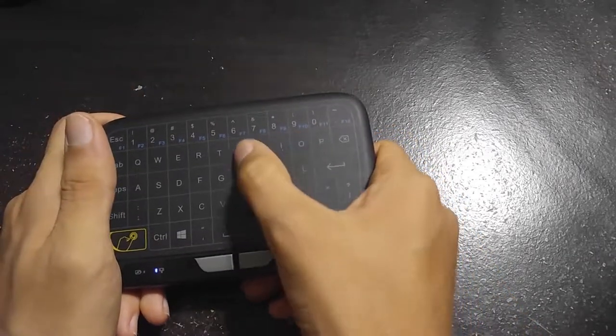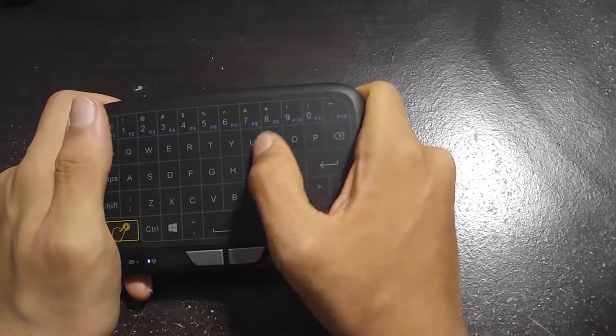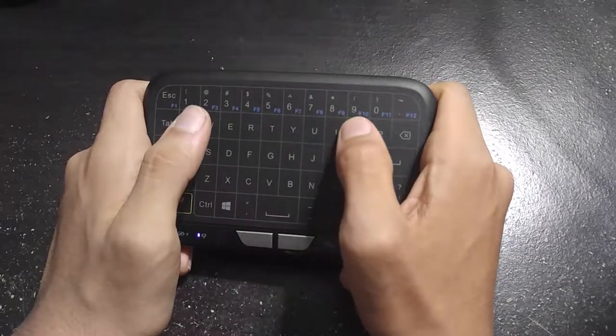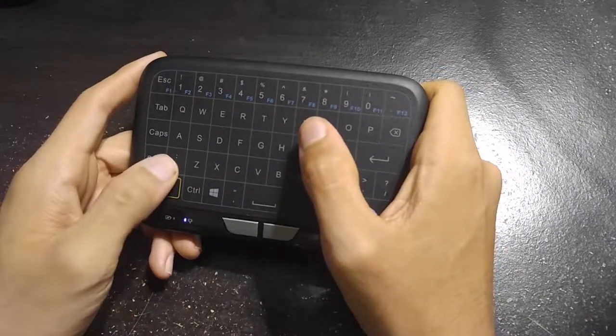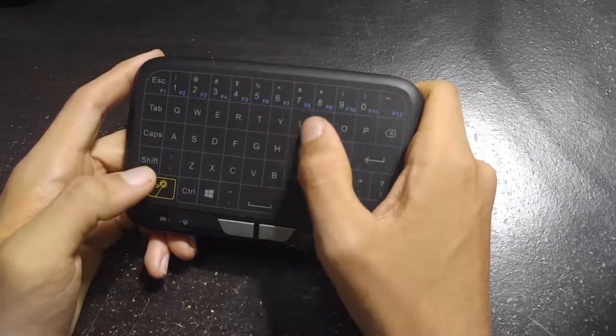The keyboard seems to work just fine. It's not missing any of my registry clicks. What I like is that it gives that nice vibration feel like your phone when you press a key. The only problem I had was there's no arrow keys — I would have liked to see some arrow keys on the top, like on a controller or something, but I guess that might just be me.